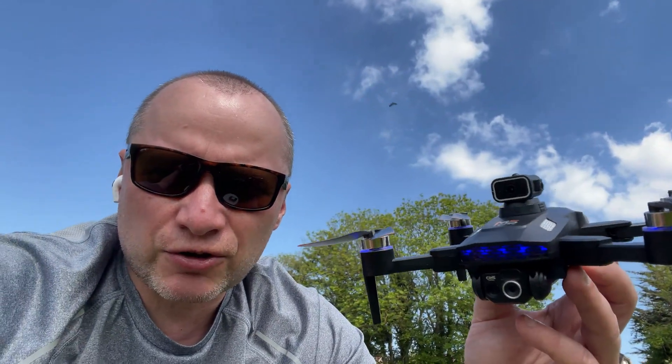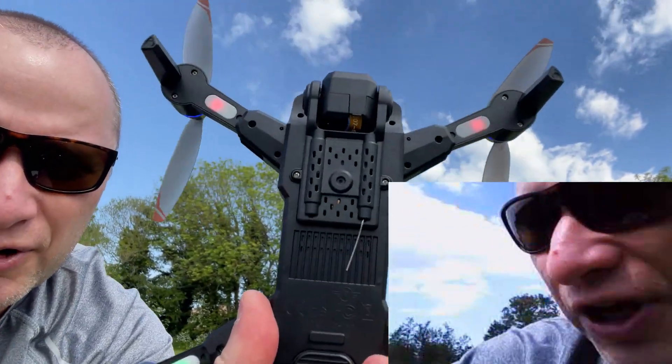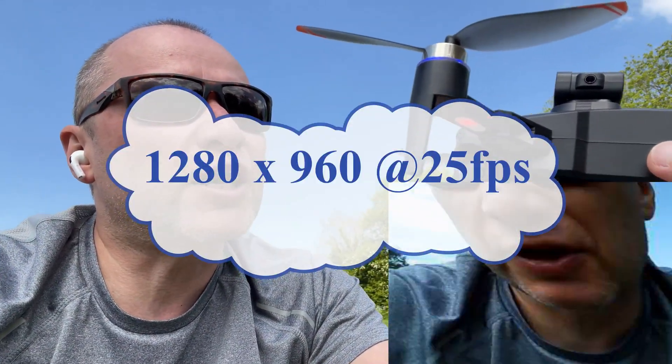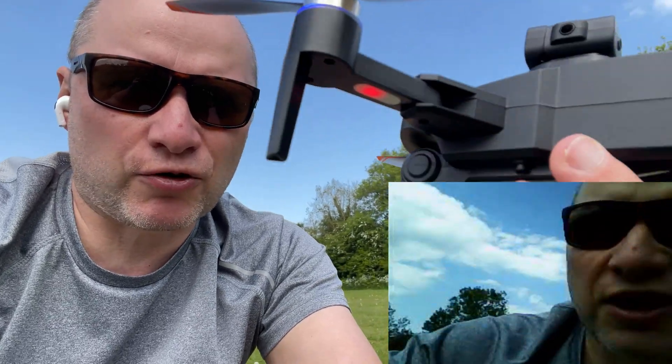For camera recording: the quad has two cameras — a front camera and a bottom camera. They are switchable via the app but unfortunately not via the remote. Recording quality on the remote screen is 320x240, and on the phone I believe it's 1280x something — I'll double-check at home.